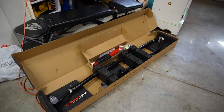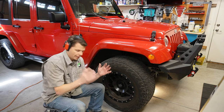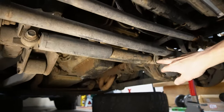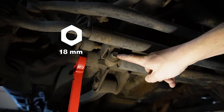This drag link and tie rod end is actually from Rock Jock. The first step is to get your Jeep up on some jack stands supported by the axle, and you want your wheels to be straight. Next, we're going to take both wheels off. Then we're going to remove the stock steering stabilizer — 18 millimeter bolt on the back side there, and this 18 millimeter bolt here comes out.